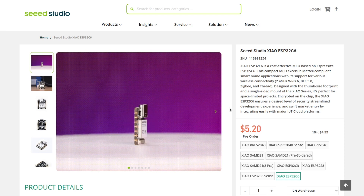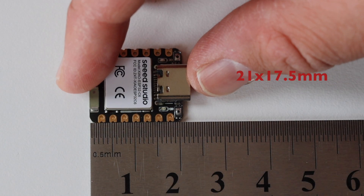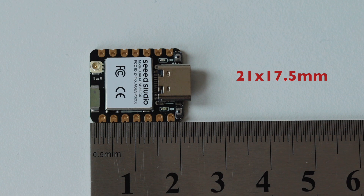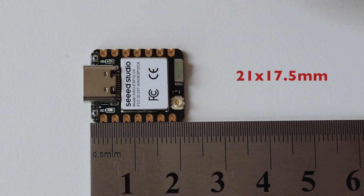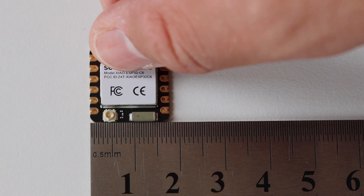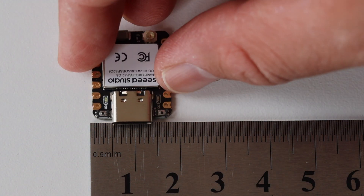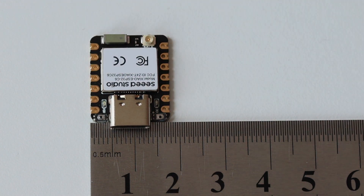XIAO ESP32C6 comes at a very affordable price. Right now you can pre-order the module for a little bit more than $5 USD, excluding taxes and shipping. The dimensions are standard for any XIAO module: 21 by 17.5 mm. All components are mounted on the front side of the module, meaning there are no components on the back, which is really convenient if you want to fit it into your own printed circuit boards.